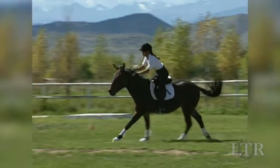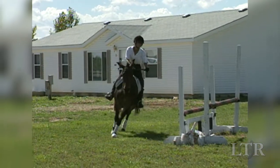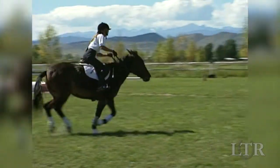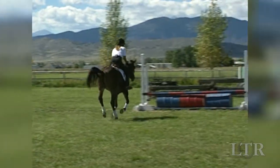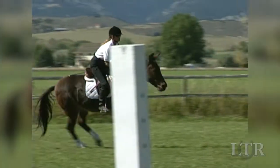Good equitation is absolutely essential when jumping. It takes weeks to build an equine's confidence in his rider's hands. It takes only one day to wipe it out. A good equine may shy away from a jump if he knows he'll get a painful jerk from his unbalanced rider.